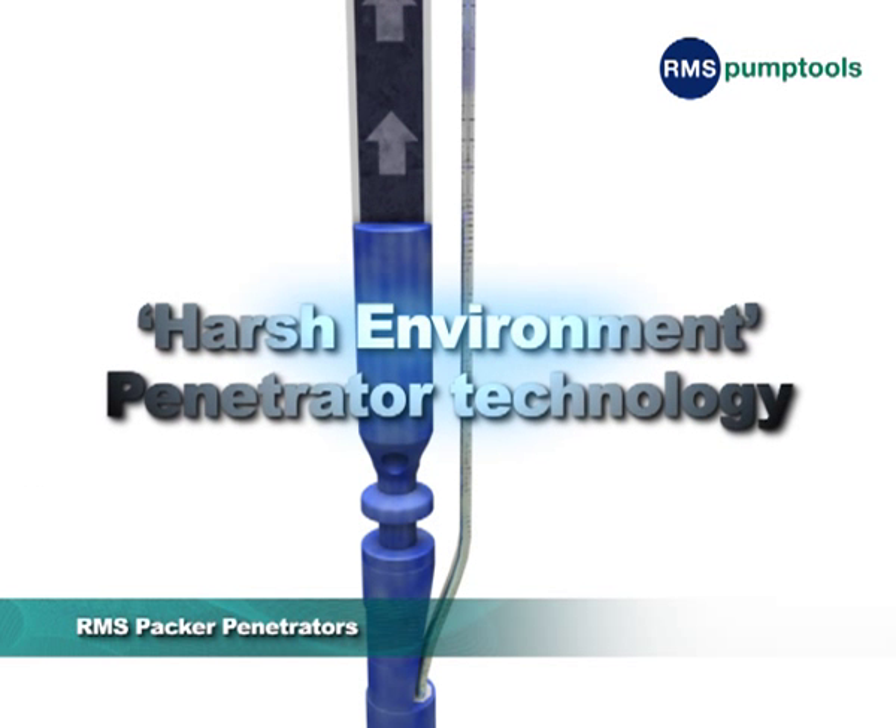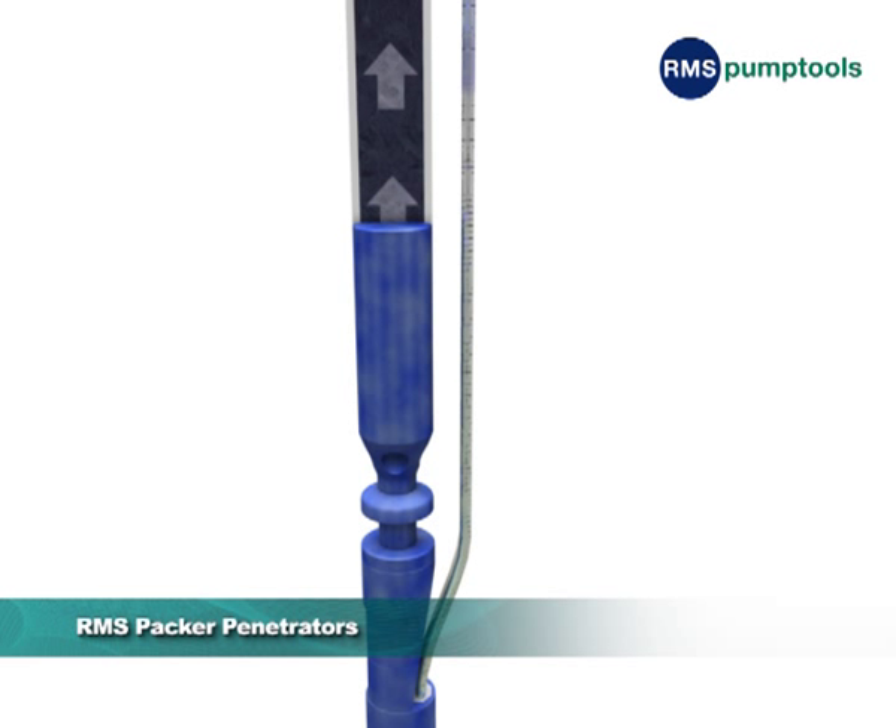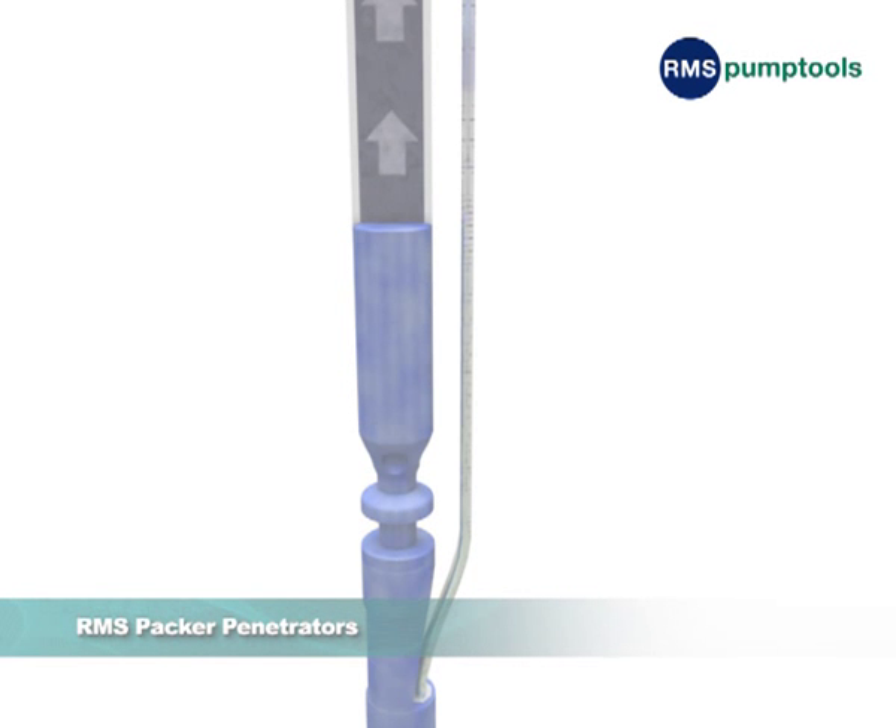With a combination of leaded cable and the RMS harsh environment penetrator technology, we are able to achieve total isolation from the well fluids for the electrical system below the packer, giving the ultimate in reliability.